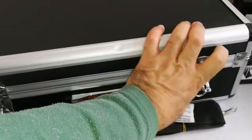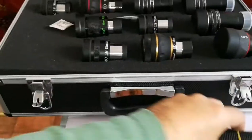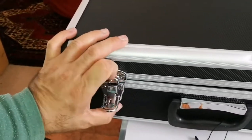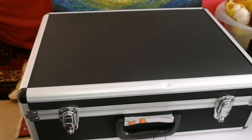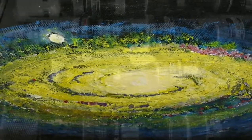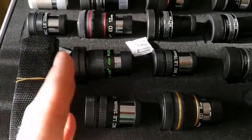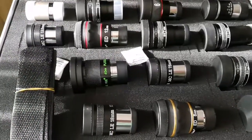The eyepiece case is ready. I'm going to close it. Now it's ready to be used easily without the need to open and close a box every time I want to use an eyepiece. My purpose of making this case was to have eyepieces that are similar in weight to each other, not very far apart, so that the telescope I'm going to use them with will not be out of balance every time I change the eyepiece. That's the reason for this.